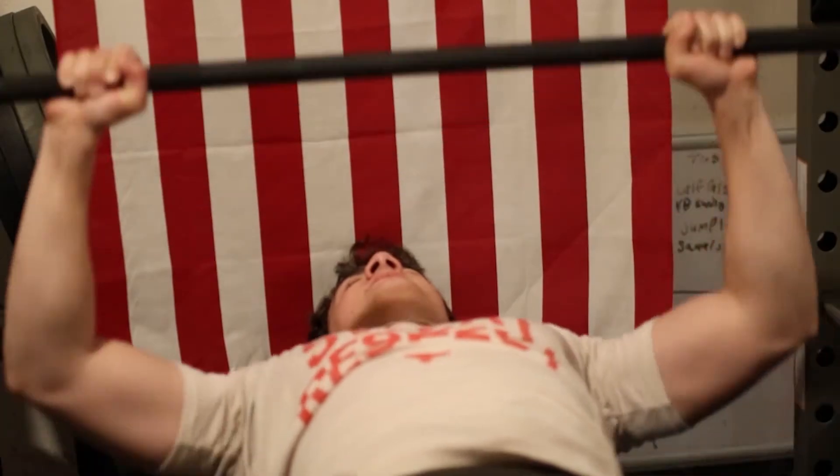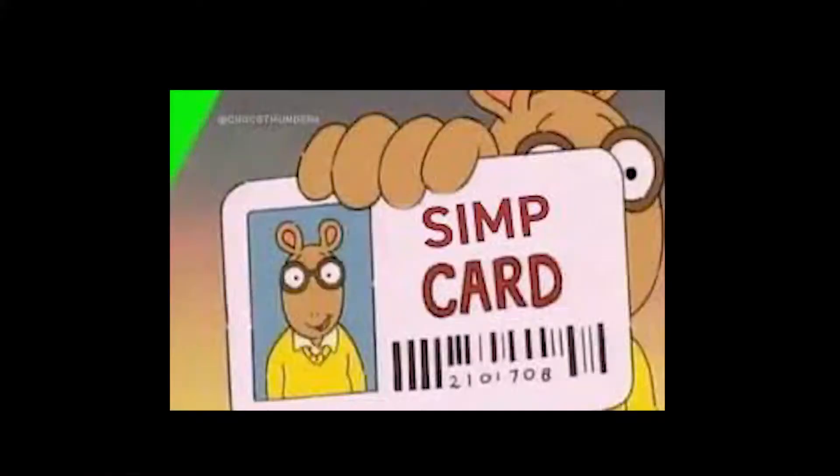First, we're going to start with doing upper body, because lower body is for simps.